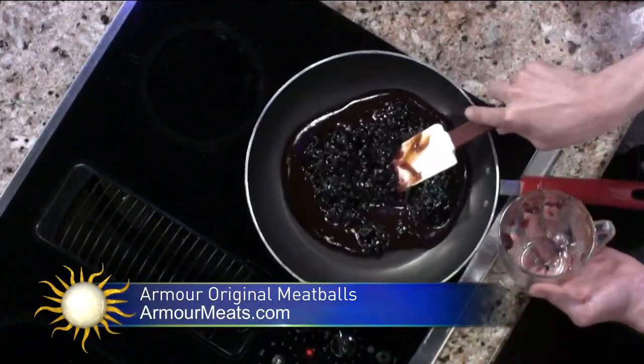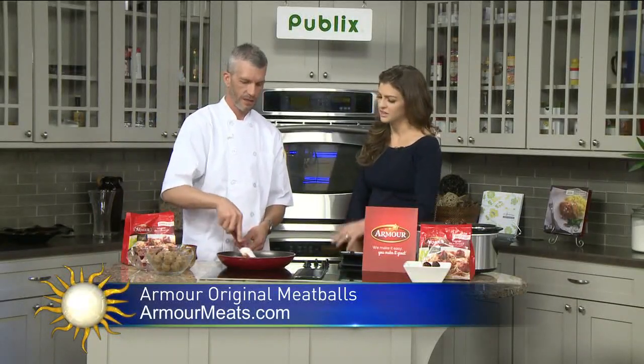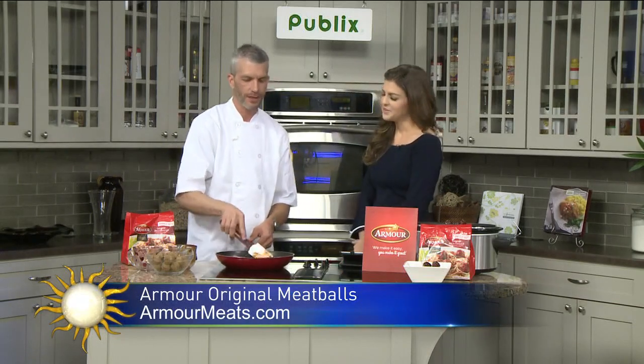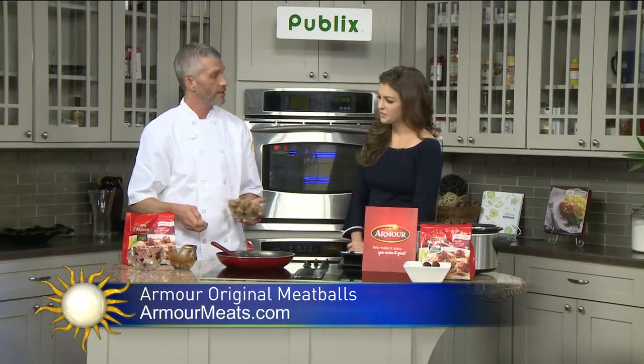You could also do this with little smokies. Now, what does the grape jelly add? It's a nice sweetness — so you've got the savory and the sweet. And then I'm going to add my 14 ounces of Armour Original Meatballs.